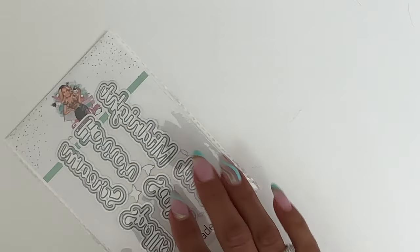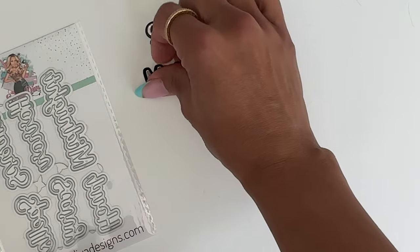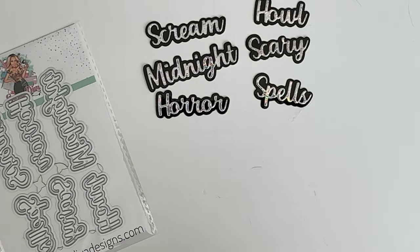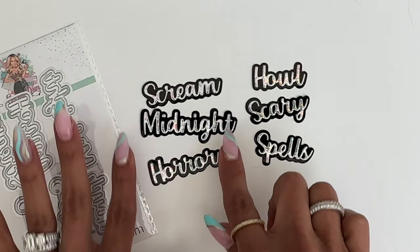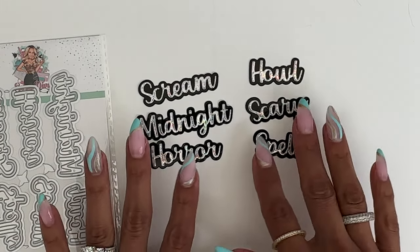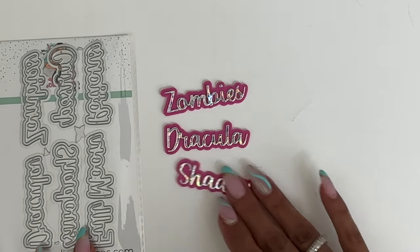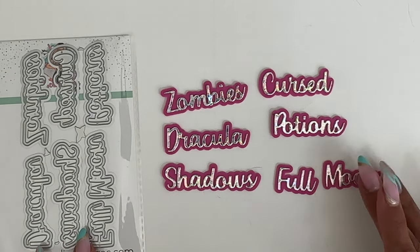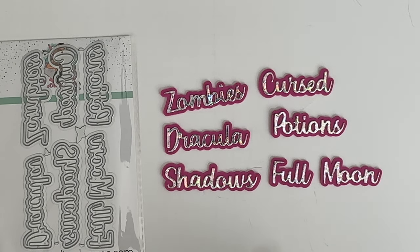Moving along to Halloween Words Number Two — you have the words scream, midnight, horror, howl, scary, and spells. They look really fun cut out with holographic paper, with so many different color combinations you can do. Moving along to word set number three, Halloween Words Number Three. In this set, you get the words zombie, Dracula, shadows, cursed, potions, and full moon.